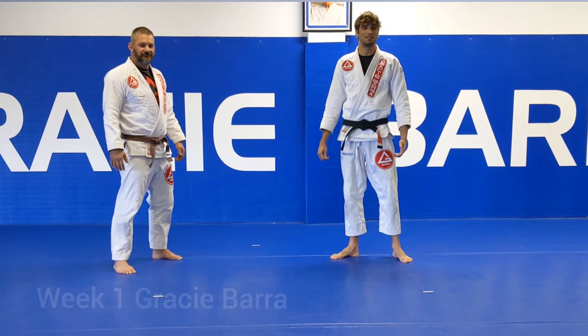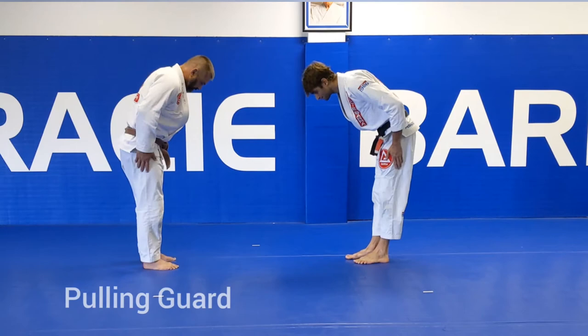Alright guys, Professor Fernando and Coach Robert from Gracie Barra in Centennial, Colorado. Today we're going to show you guys a guard pull with a modified grip.